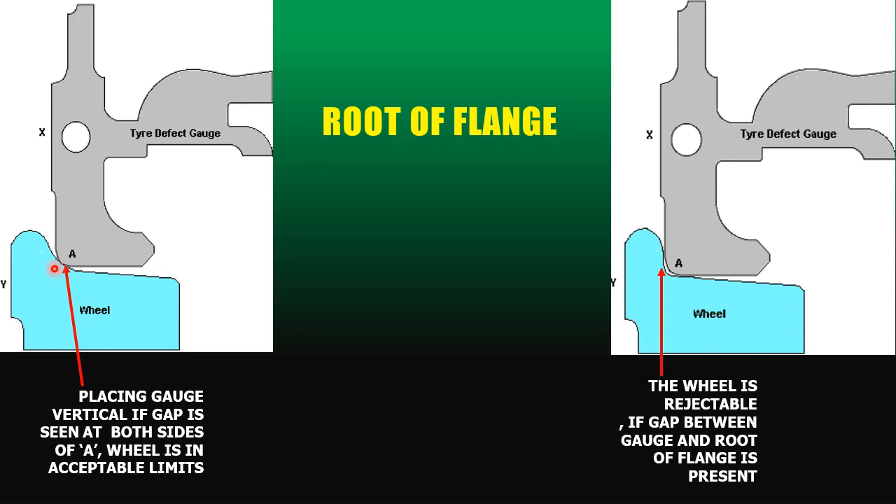After placing the gauge, if we find a gap on either side, the wheel is within acceptable limits. However, if we place the gauge so that this surface and the gauge surface are parallel to each other and we find a gap at the root, then the wheel lies at rejection limit.